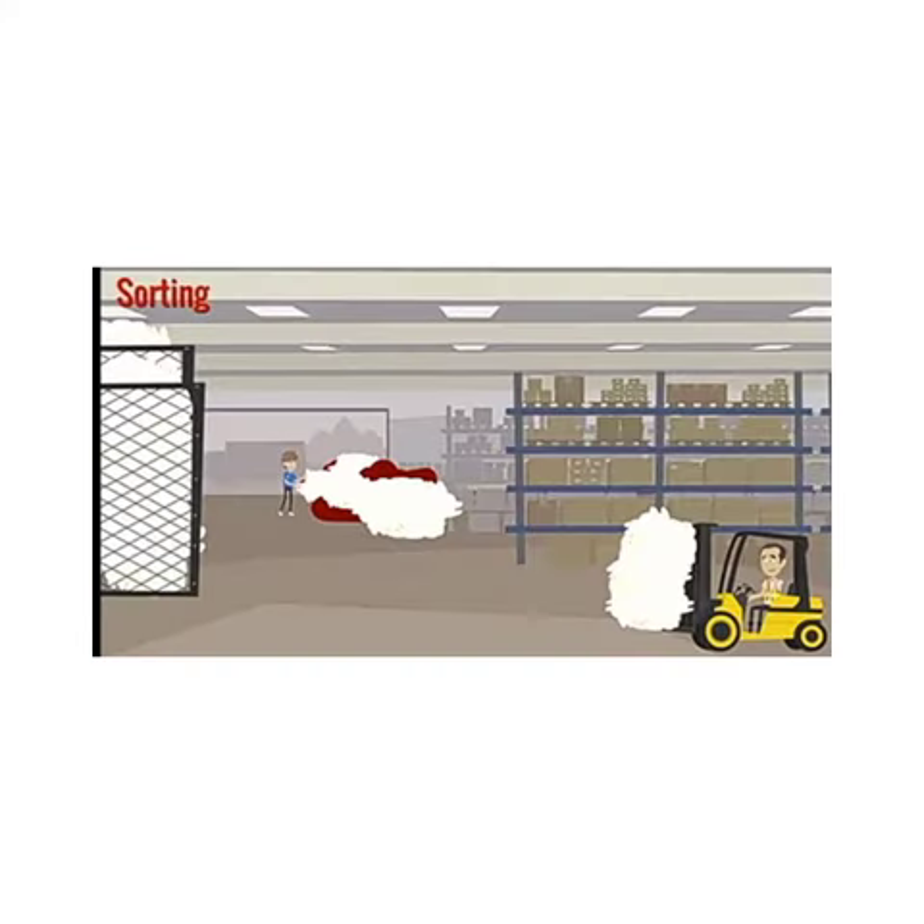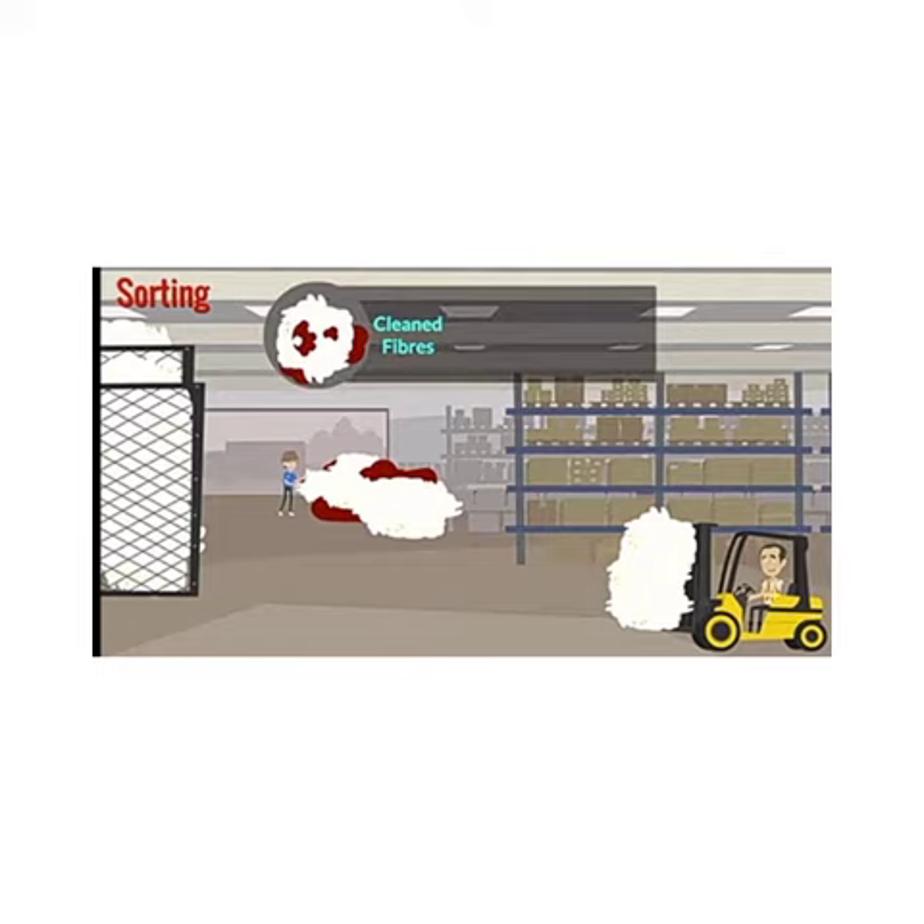The next step is sorting. After reaching the factory, clean fibers are sorted according to their textures, such as length and color.